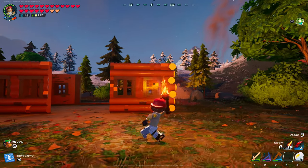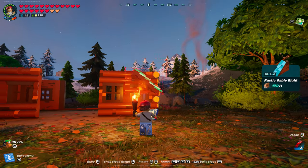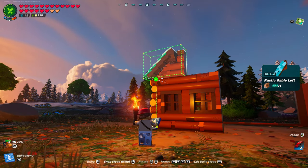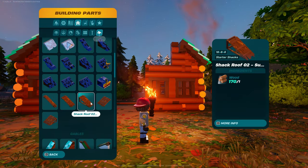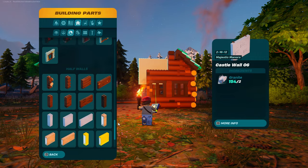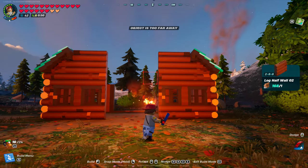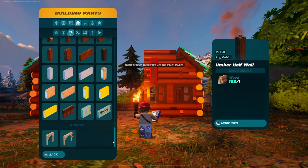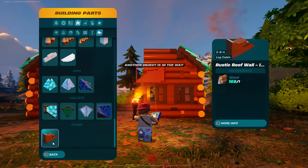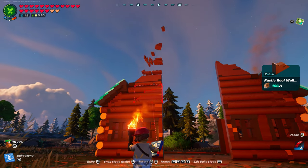Let's work on these corners and get the back wall somewhat complete — it'll be complete without the fire pit. Let's go into roofs. Do part of the roof now — grab your rustic gable right, snap to that, then grab your rustic gable left and snap to that. Go into walls and grab log half wall number two, snap to that. Then go into roofs and grab rustic roof wall — that's interior. Turn it so the flat side is facing the inside. It should look like that.